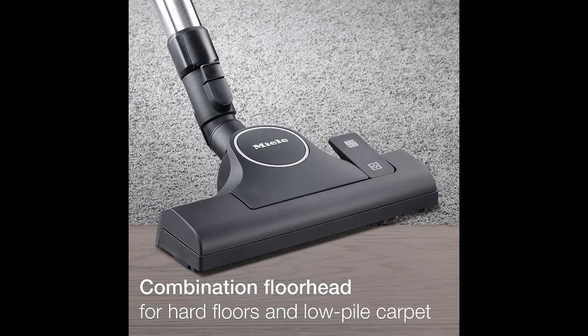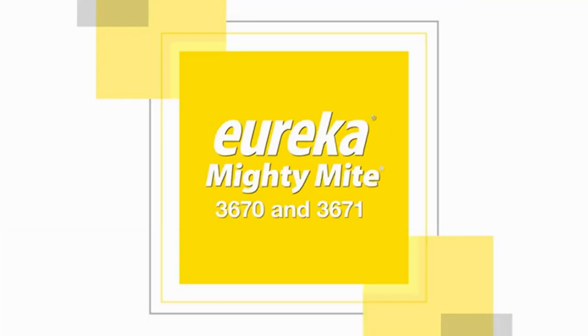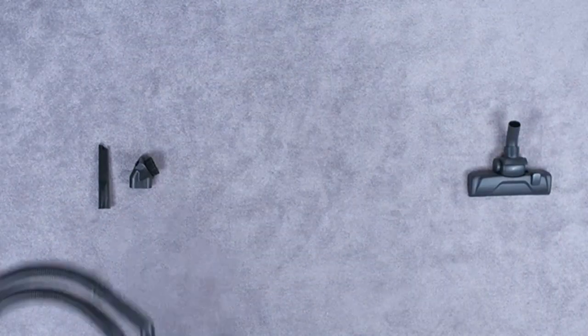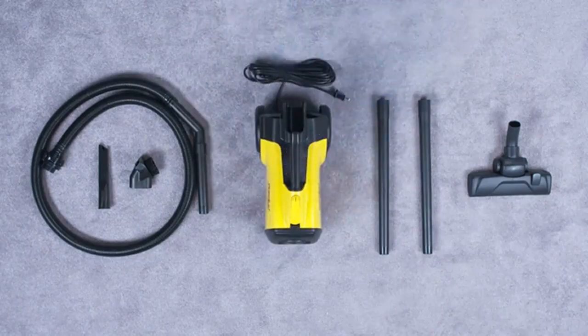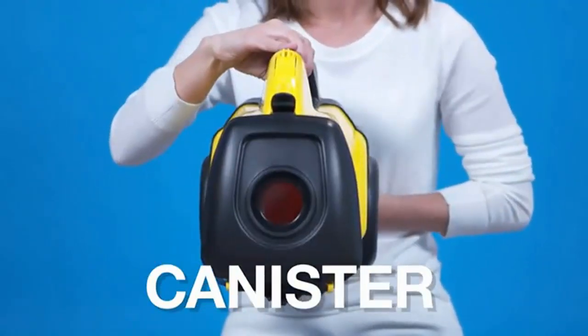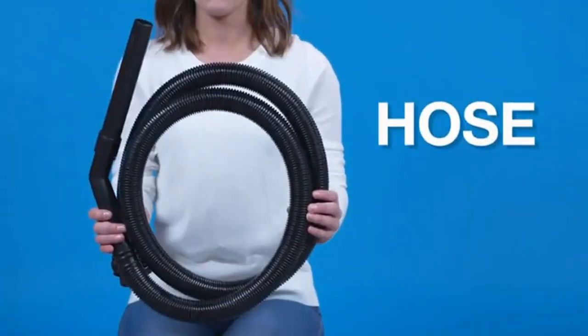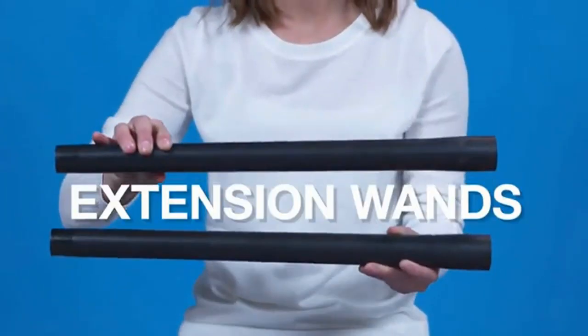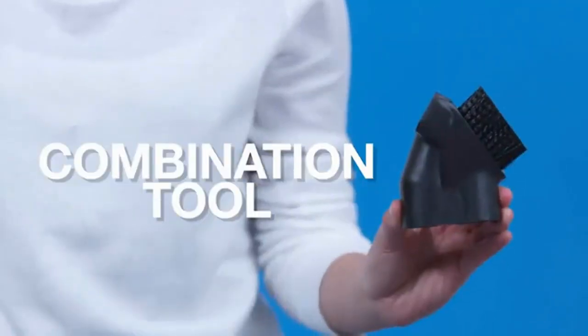Number two: Eureka Mighty Mite. If you're looking to spend less on a corded vacuum, the Eureka Mighty Mite is worth a look. Despite its budget-friendly price point, this compact corded vacuum still manages to deliver exceptional performance on bare floors, easily cleaning pet hair as well as bulky and small debris. Even though its floor head doesn't have an electro brush or turbo brush, it can still clean a very good amount of debris on low and high pile carpets and rugs.